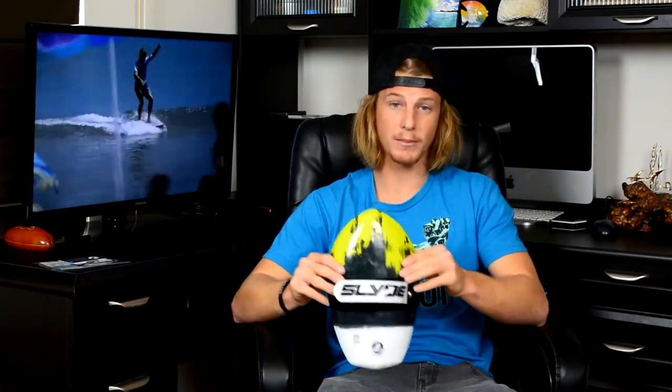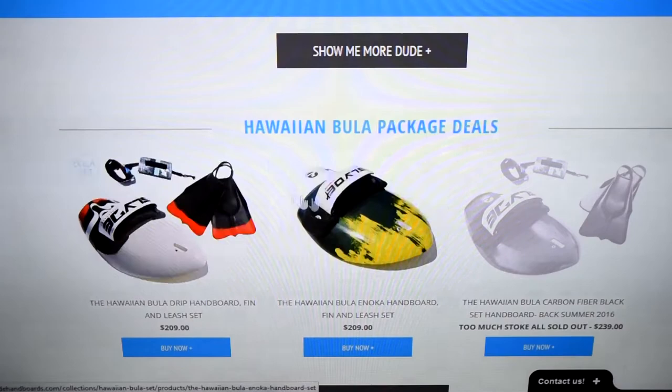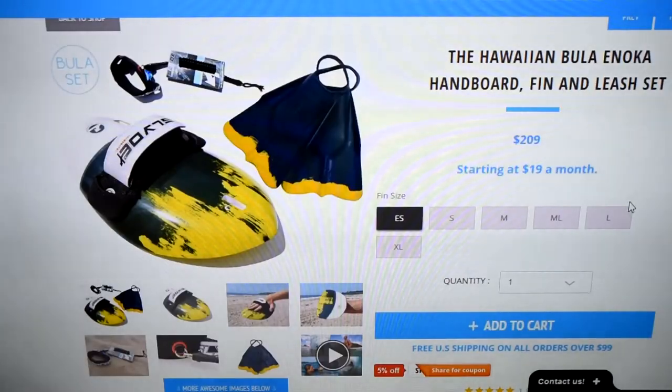A couple other things you're going to notice on the board is a mount on the nose and a mount on the tail. The top mount is going to be to put a GoPro on your board. The bottom mount is to put a leash on your board. The only other thing you're going to need is a pair of fins. If you visit the Slide Hand Boards website, you'll see that they have some fins on there that they carry.